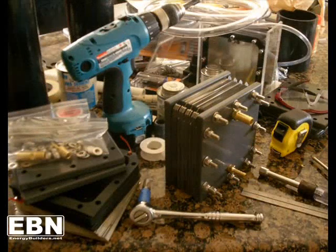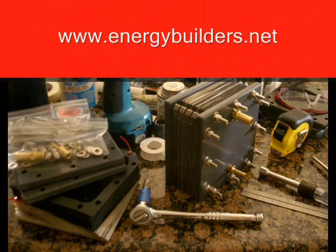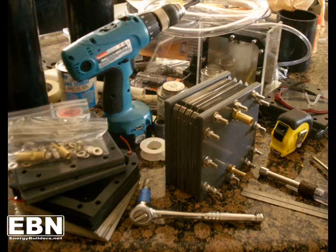Welcome to the Energy Builders Network. Our website is located at www.energybuilders.net. This video is intended to provide instruction in the assembly of the EBN dry cell.